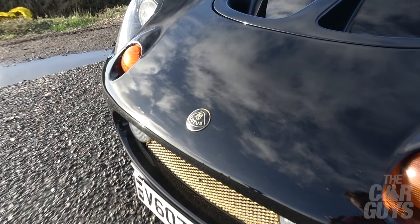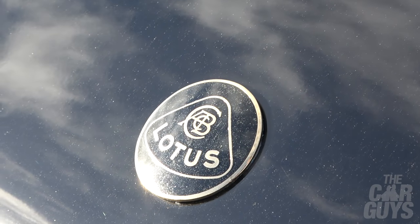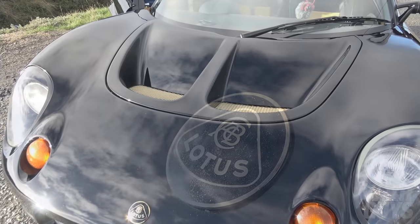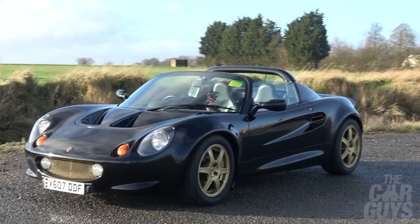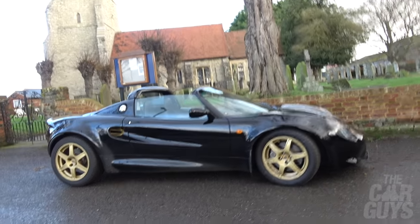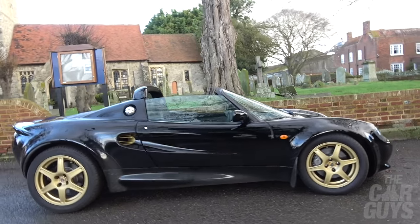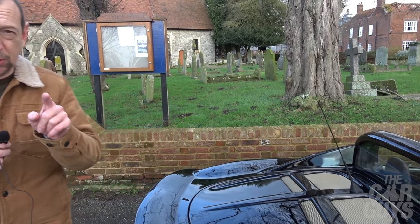Let's have a look at the awesome Lotus badge in black and gold - that is just amazing. Gold vents above the radiators, absolutely gorgeous lines on this car sweeping round. Gold wheels - you can't do better than gold wheels, although the gold dust caps are probably a step too far. Moving around to the back of the car, the vents for the engine are gold again - this is pure joy.